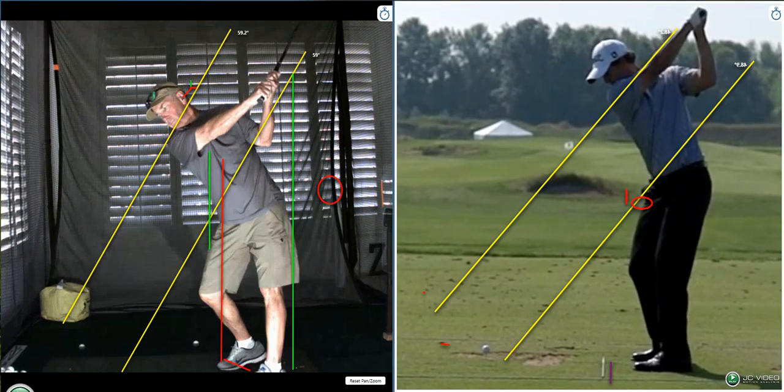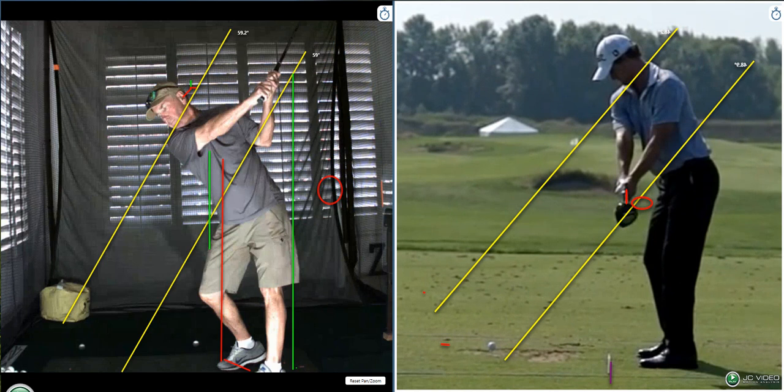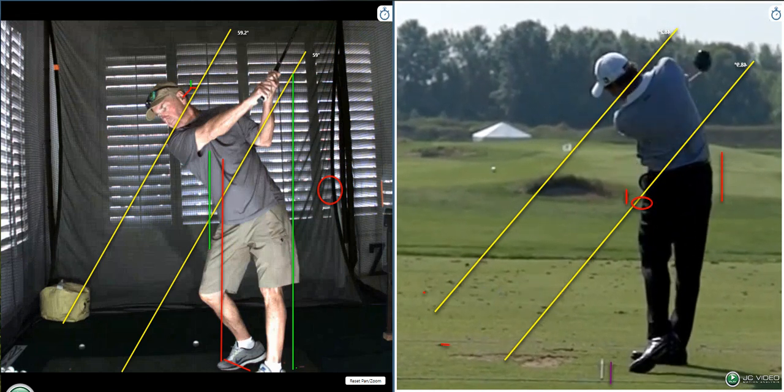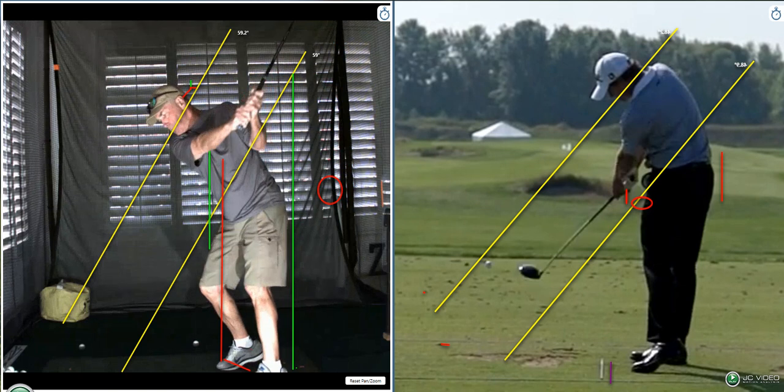When the belt buckle goes to the ball, we have to lose our spine angle, because if we kept that spine angle and the belt buckle went to the ball, you'd fall on your face. That's part of why you're stumbling out of it some of the time. You're trying to keep the spine angle, but the belt buckle is going this way, so your lower body is going this way. If you don't stand up, you tumble out of it — that's why you're tumbling out of it.